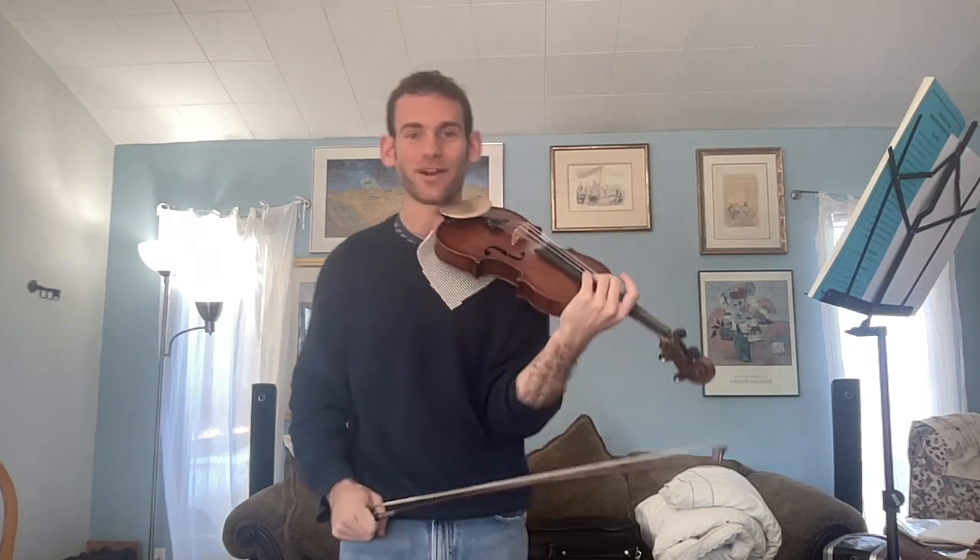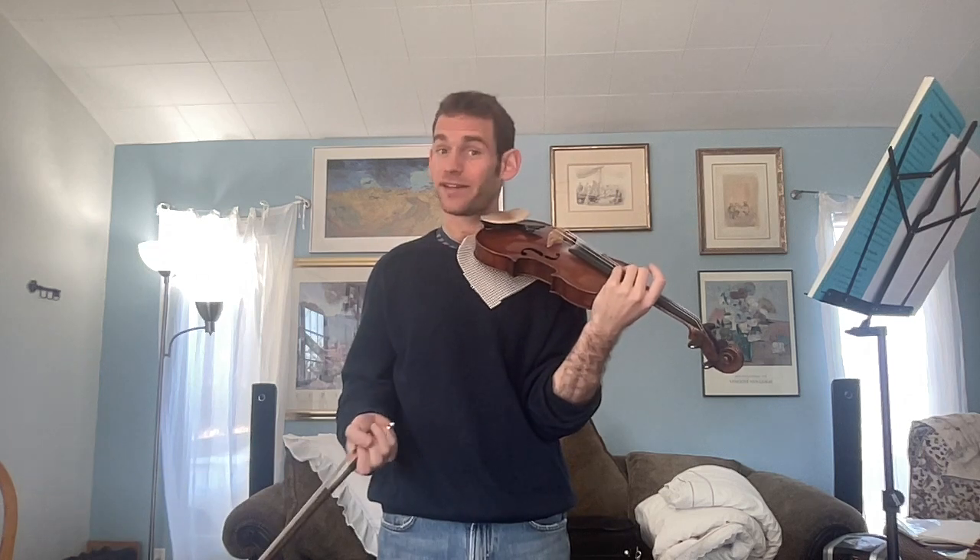Hello everyone! Here we are back with another installment in our ongoing series of Kreutzer etudes, study recommendations, and demonstrations.